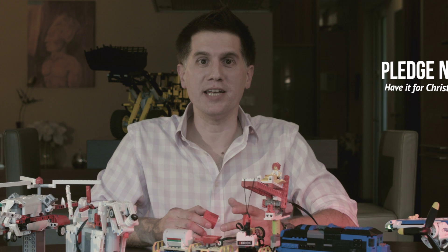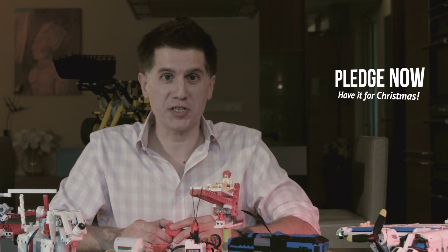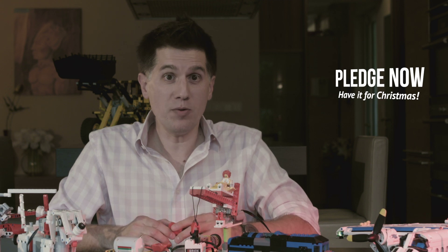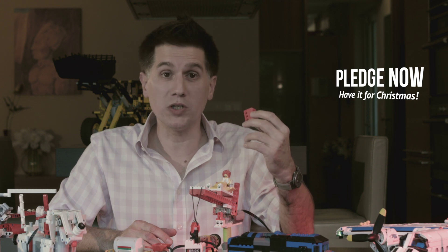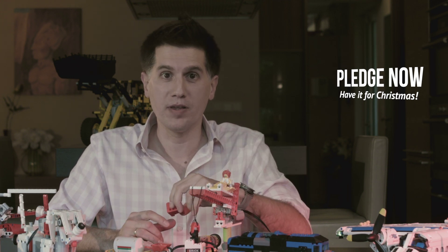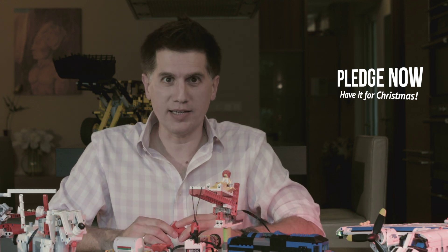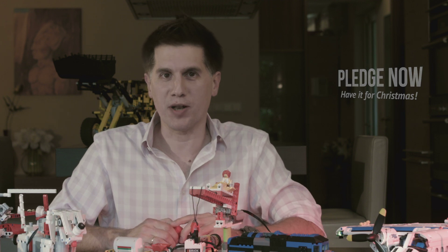We first came to Kickstarter two years ago with S-Brick, and it was awesome. We now have more than 20,000 satisfied S-Brick customers worldwide. Since then, we've been hard at work developing the S-Brick Plus, and it's a game-changer. It opens up the world of robotics and programming, both at home and in the classroom. So please, back our campaign and be one of the first in the world to learn and play with the S-Brick Plus.